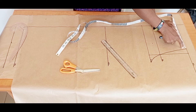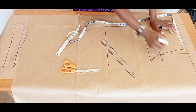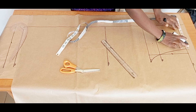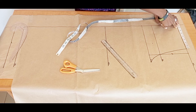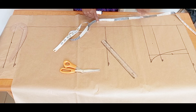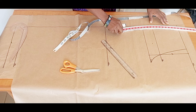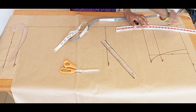From the new line — not the old hip line — I'm going to mark my waist measurement divided by four, then connect it to the hip line with a little curve, just like this.